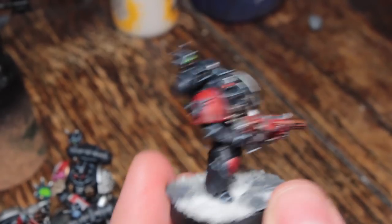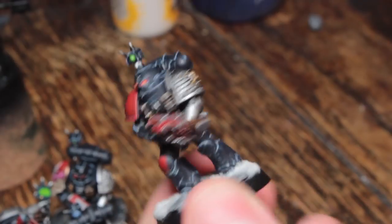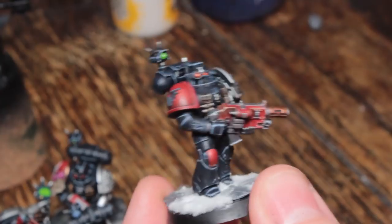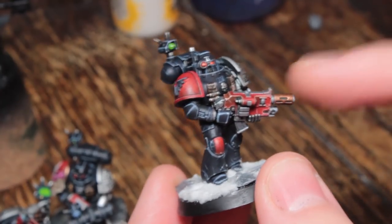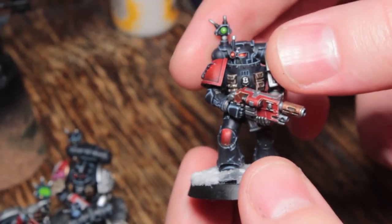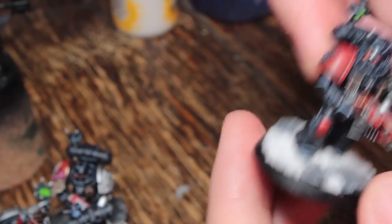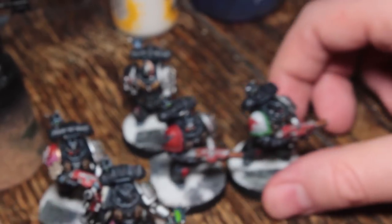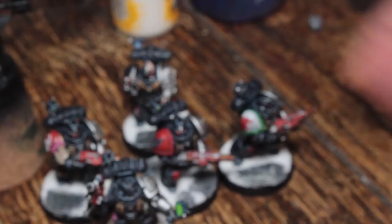There's also some bonus footage for those of you who are in the $10 tier or more. It's just a little bit of fun. So yeah, this is the only model I finished, but I started a bunch of models this week. And obviously this is the rest of his squad — look at them, all five of the guys. They're lovely.